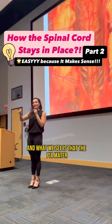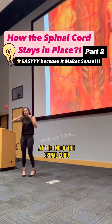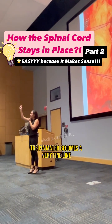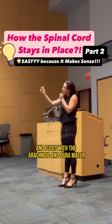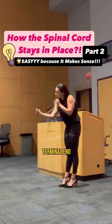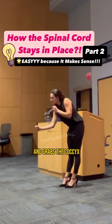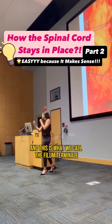What we see is that the pia mater, at the end of the spinal cord between L1 and L2, we have the conus medullaris. The pia mater becomes a very fine line and fuses with the arachnoid and dura mater and keeps going down to the terminal end and grabs the coccyx. This is what we call the filum terminale.